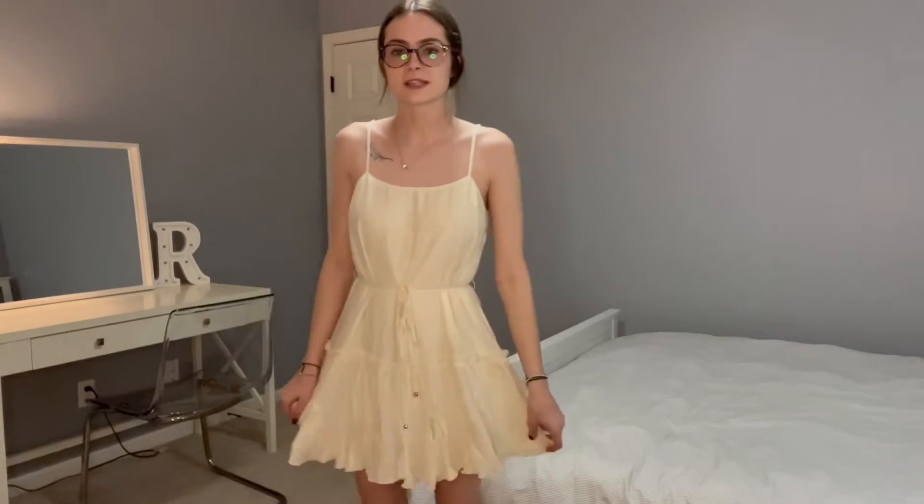I really love the color of it — it's like a nice creamy pinky color and I love that. I love the spaghetti straps. This would be easy to wear something over top of it, and this could be great for so many different events.